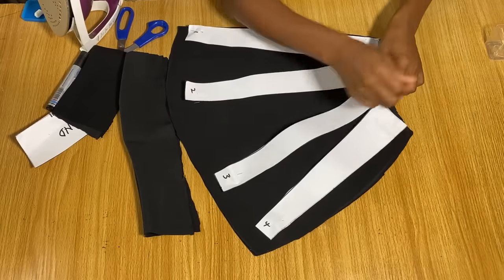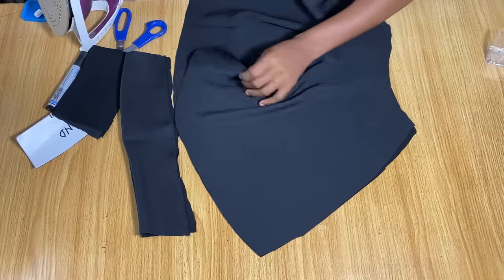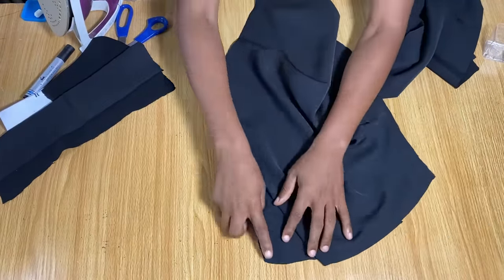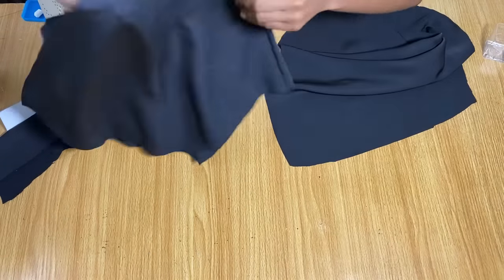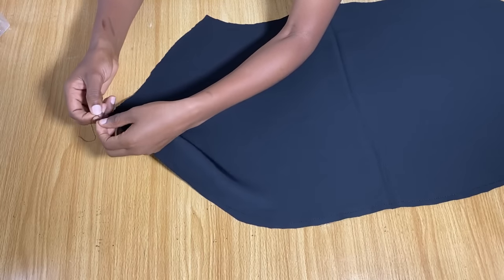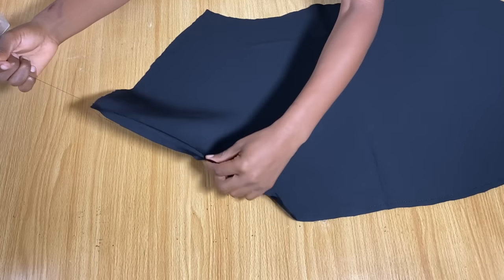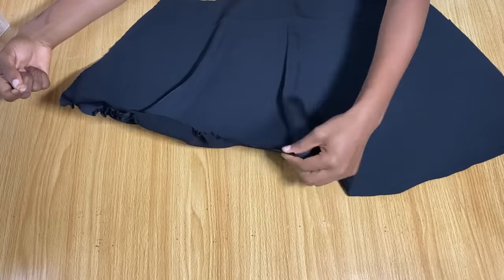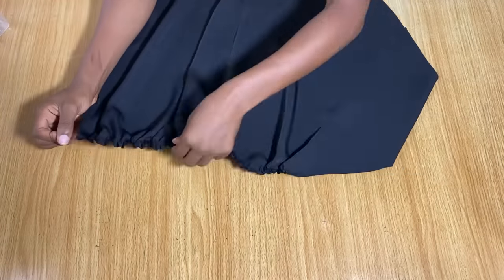Remove the pins from the sleeve and make a garter stitch all the way around the larger part of the sleeve so we can gather it. When making garter stitches, do not back stitch so you can pull the thread. Pick one of the threads and pull on it to create the gathers, continuing all the way to the other end.